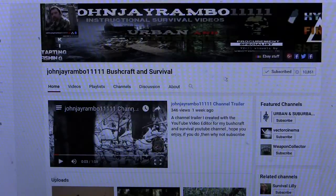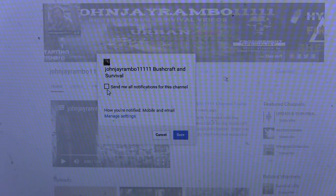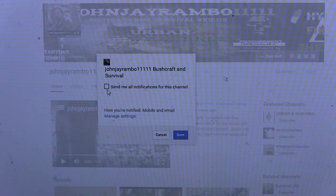Cheers for watching, I'll see you later. If you like this video and want to see more like this, check out my channel — I upload on a regular basis so have a look. If you want full notifications for my channel, go to the little gear symbol next to where it says subscribed, click on that, and where it says 'send me all notifications for this channel', click on that and then save it.